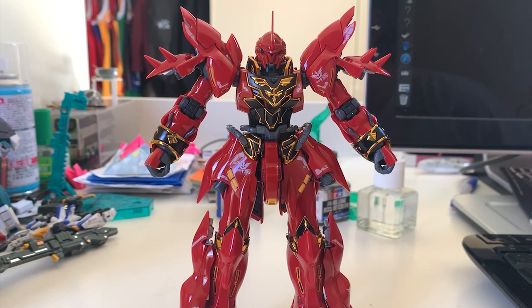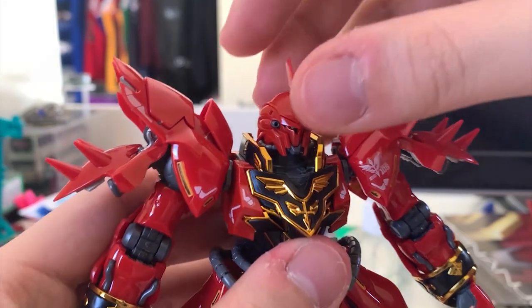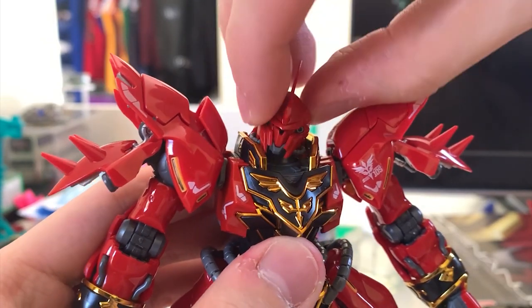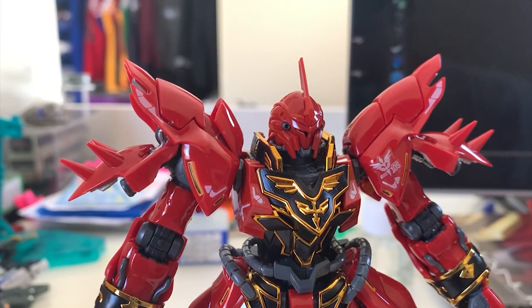Let's start with the head articulation. Unfortunately my antenna is already broken — when I picked up the runner and started assembling, the antenna was already broken and I can't find the missing piece. The head moves up, down, and side to side, but the range isn't really that good because the two armor pieces on either side really get in the way. Head articulation is quite affected.